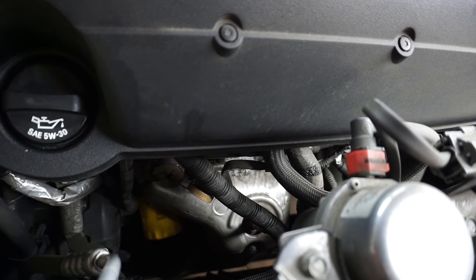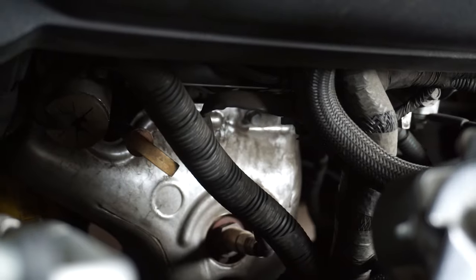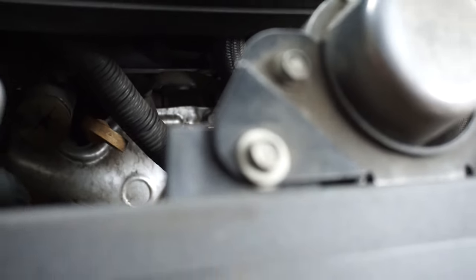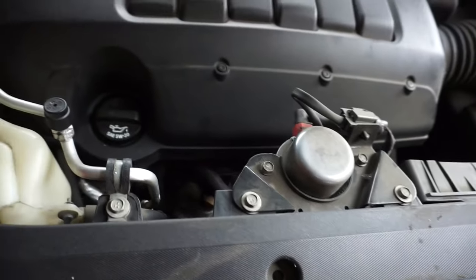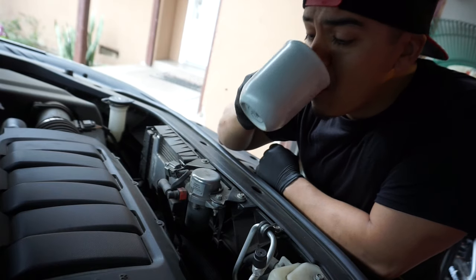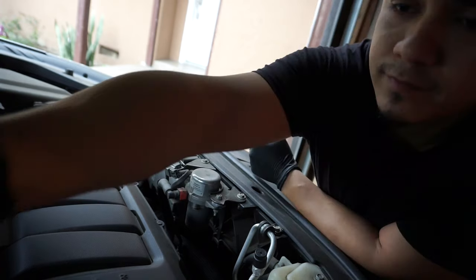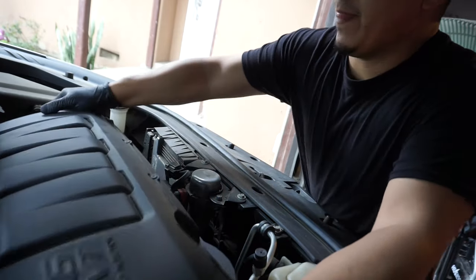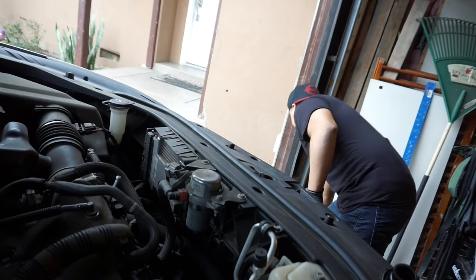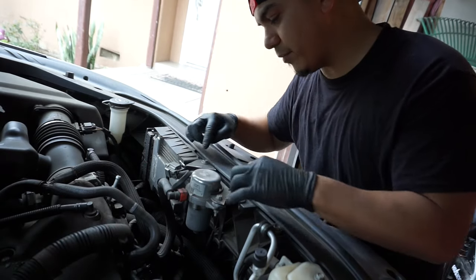The catalytic we're gonna be changing is right down there — I believe it's bank two, and bank one is somewhere back there. So we got to start off by taking off the heat shield and a couple of things in front of it. Let's take off this upper engine cover just so we can see a little better down here — I'm gonna unbolt this from here.